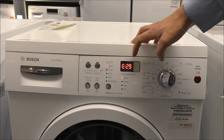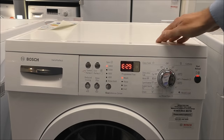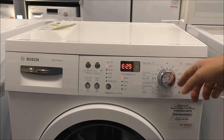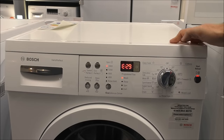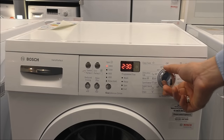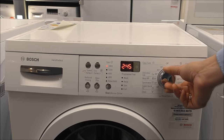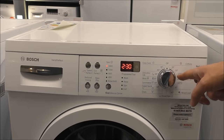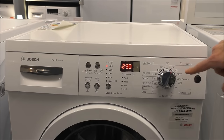It's bringing up an error code because I haven't got the water connected, but there's not a lot I can do about that in the showroom. An important note with this machine: if you've enabled the child lock and then moved to a different program, you can't operate the machine. You need to put it back on the original program you selected, then disable the child lock by pressing and holding the start button for five seconds.